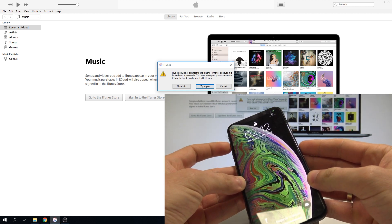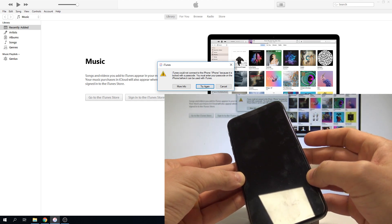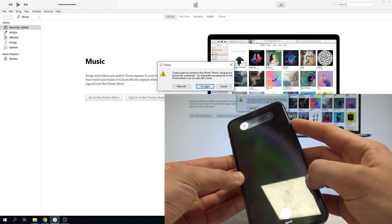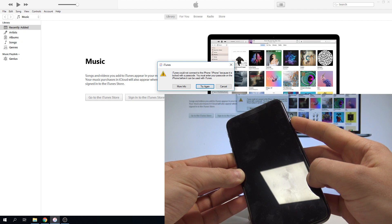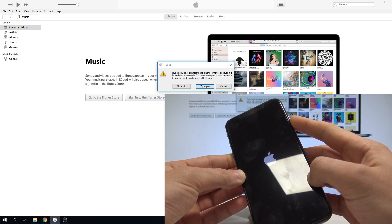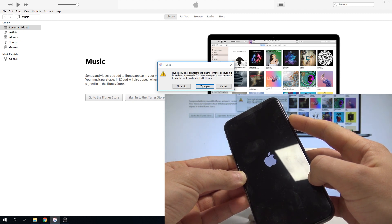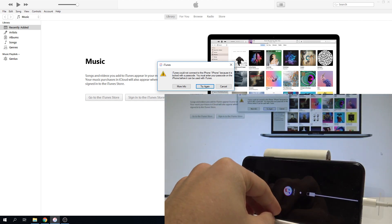Press volume up once, volume down once, and hold the side button until you see the iTunes logo. Volume up, volume down, and let's hold down the side button — keep holding until you see the iTunes logo on your iPhone. The Apple logo pops up, but don't let go of the side button. And that's it — this is the iTunes logo, which means your device is in recovery mode.